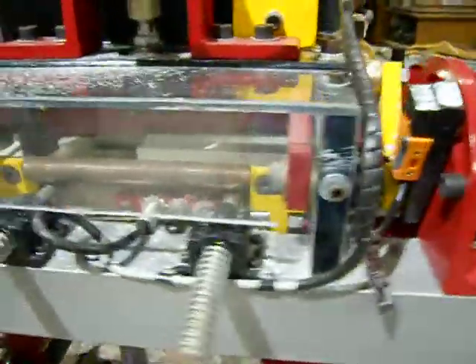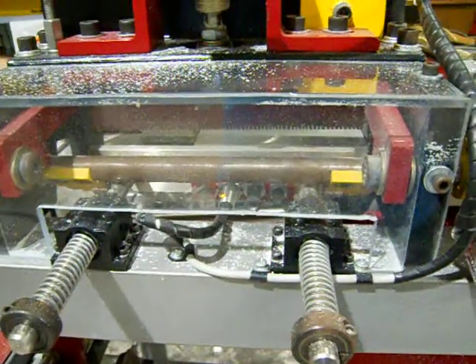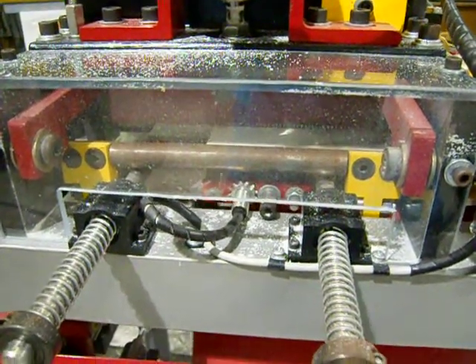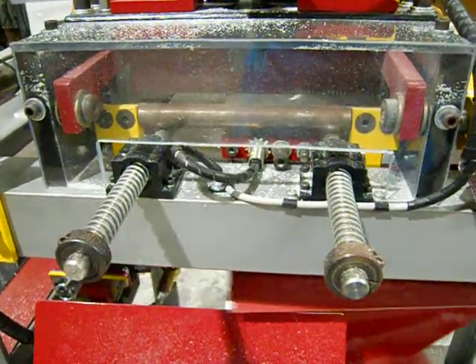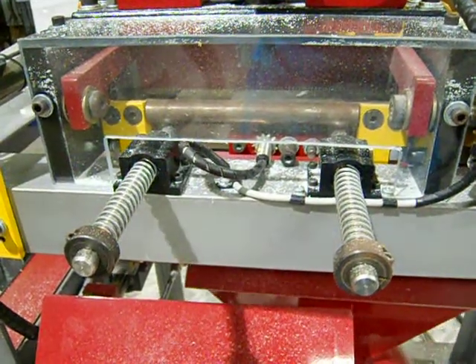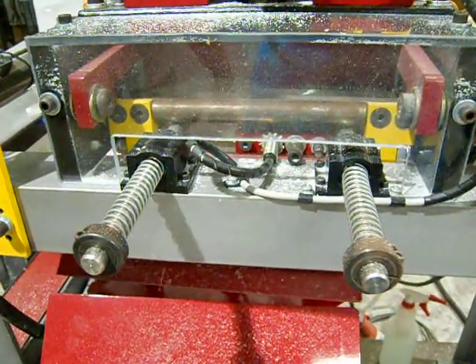I'm going to run it again. If you notice, the return cut is still the same because I didn't make any adjustment there.